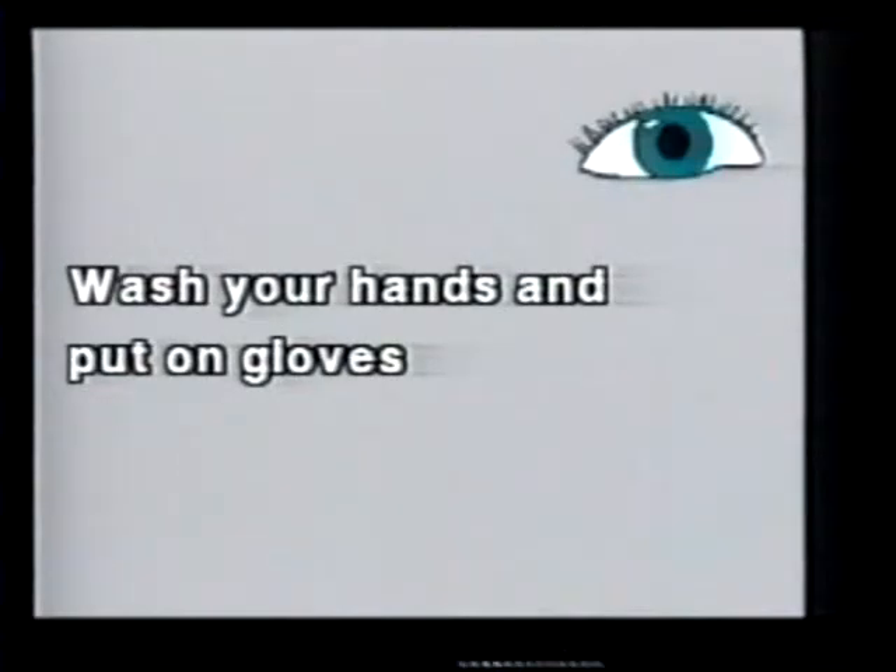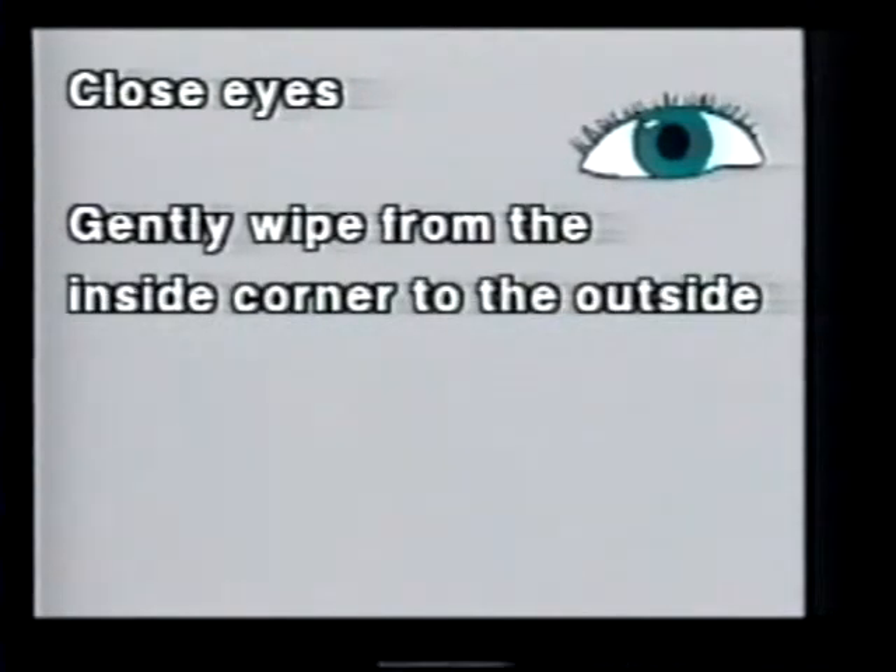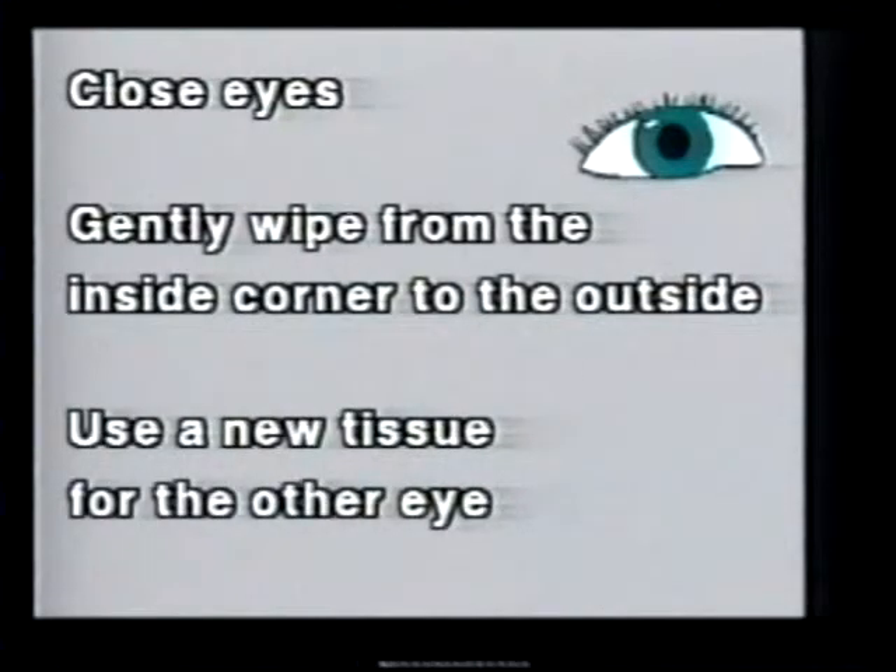Clean the child's eyes by first closing his eyes and gently wiping each eye from the inside corner to the outside corner. Use a different part of the tissue if you need to wipe more than once. A little warm water may be necessary. Use a new tissue for the other eye. If using cotton balls, use each only one time.